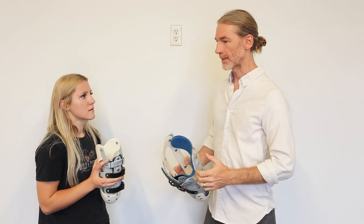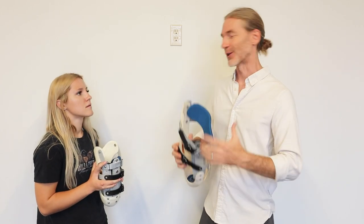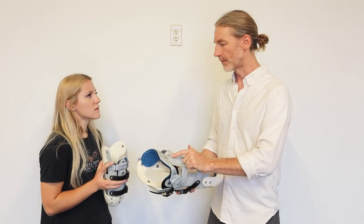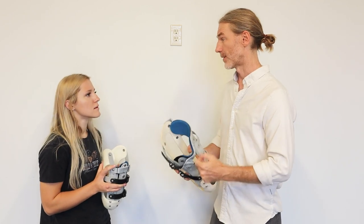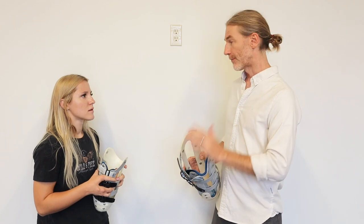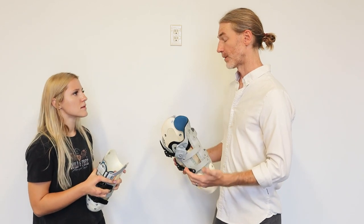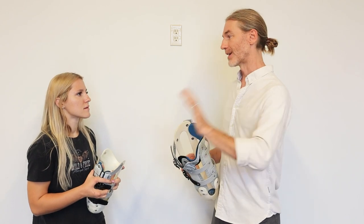Instead of the tool set being plaster and hard plastic and heat guns and grinders to sculpt a hard piece of plastic to match the human body, we're literally adjusting little screws — very similar to an erector set or Lego set. You just plug and play pieces. Our goal is to make comfort accessible to all amputees. To do that requires a faster fitting process, so you have more bandwidth to see more patients and serve more amputees.